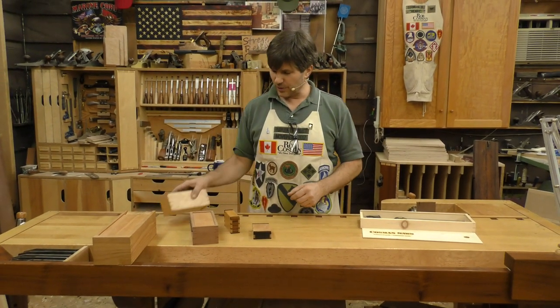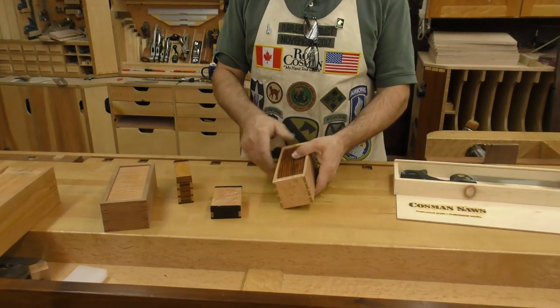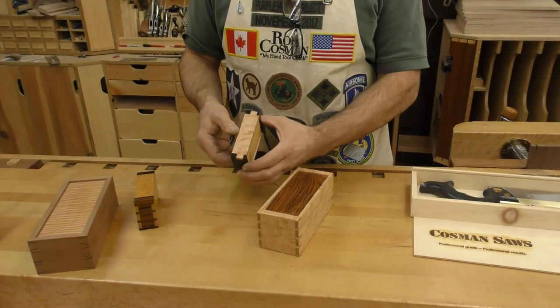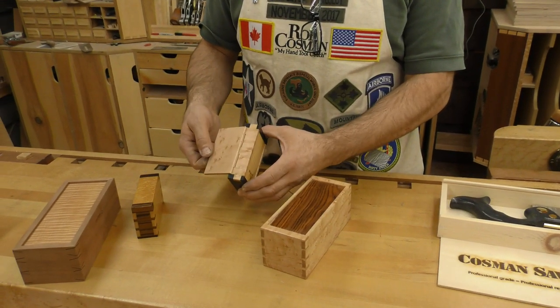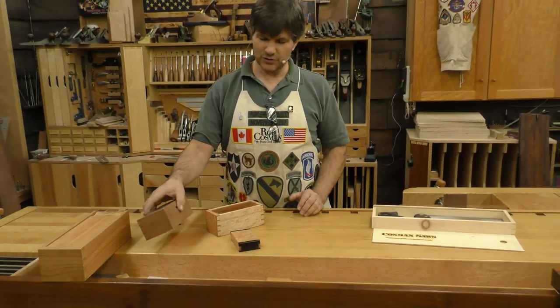We also do things like these wooden boxes. If you've ever seen these before, they have a really clever wooden hinge. I love doing these and we did several months of episodes making these small boxes in several different varieties and different styles of joints.